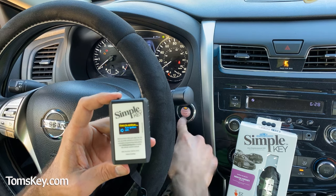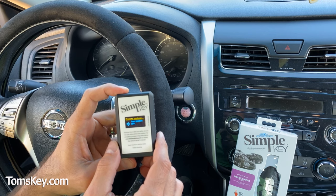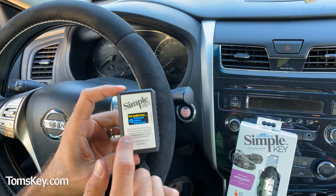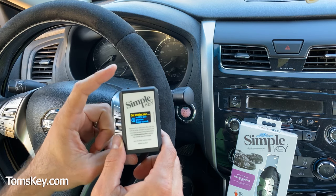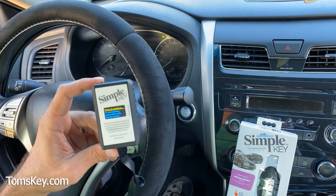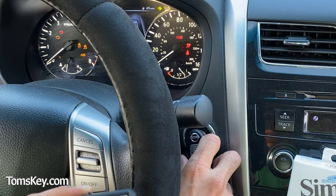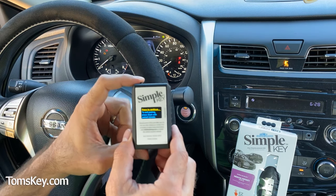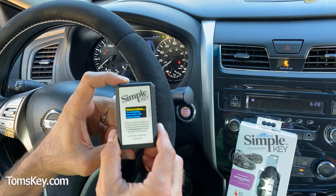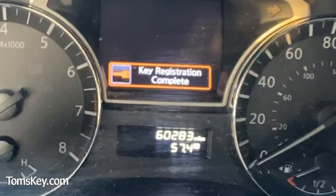Turn the ignition off and press to continue. The programmer asks if we want to pair another key; we're not doing any more today, so we click once to end. To exit pairings, press start with the paired remote — I press start and release, and the dashboard lights all turn on. Press to continue. The ignition turns off, and the screen reads: key registration complete.